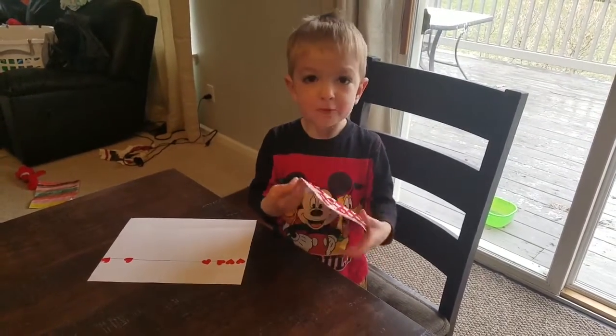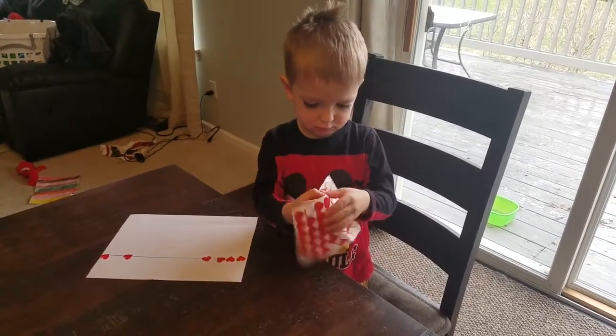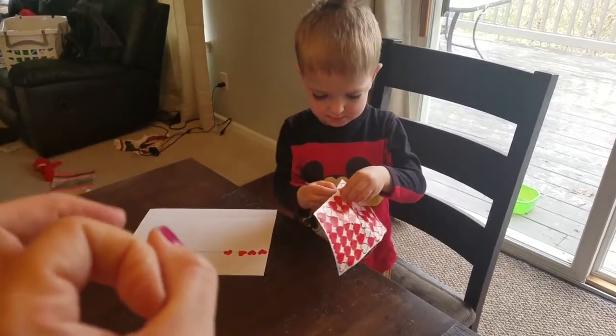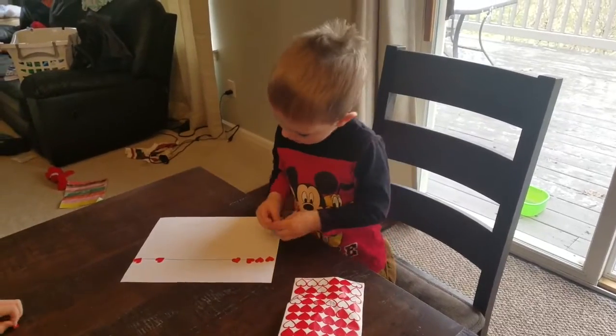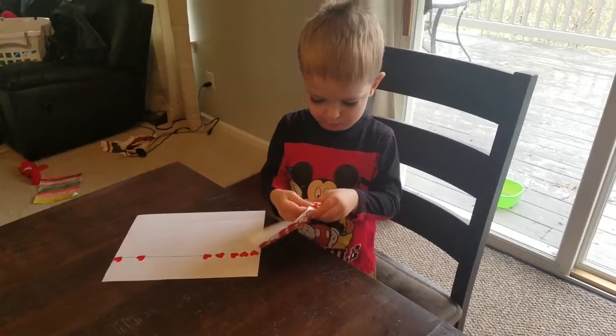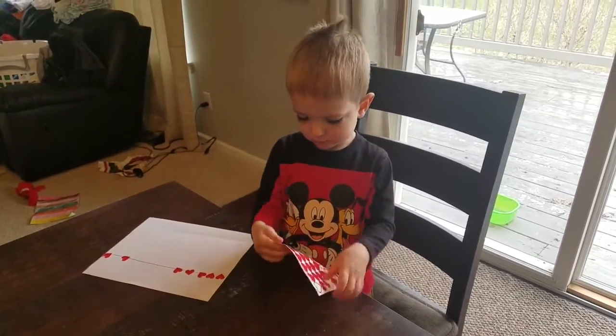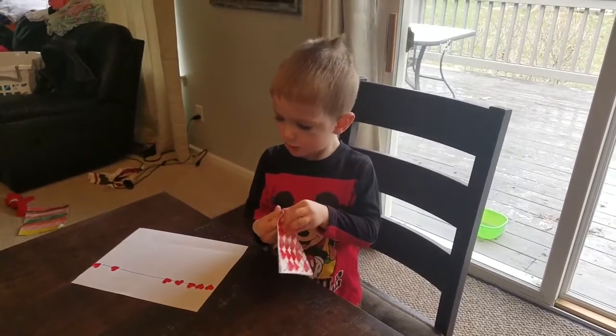These stickers are the right size for him — they're not those really small circle stickers, but they're not too big either. We're looking for that just right challenge so that he has to work to get them off, but not so much that he gets frustrated and gives up on the idea.